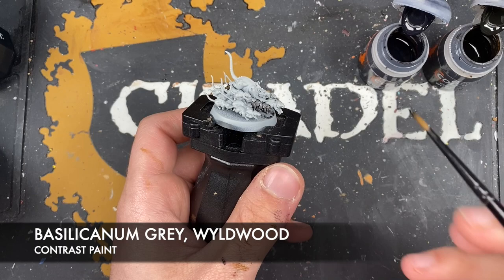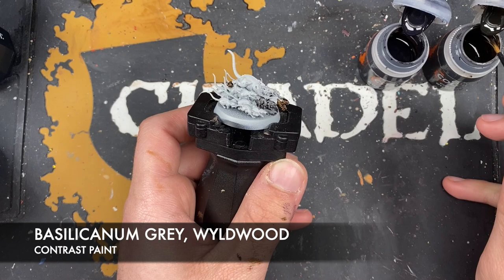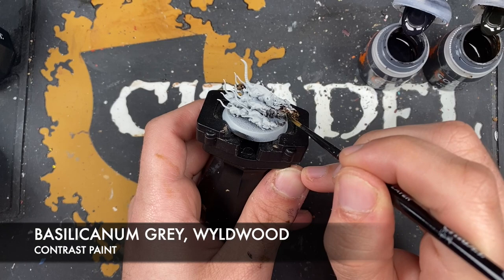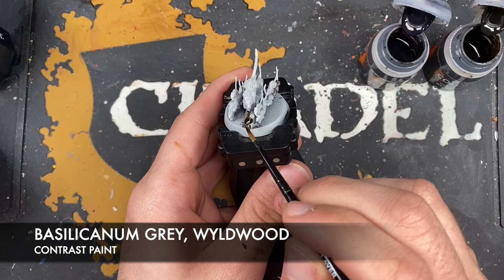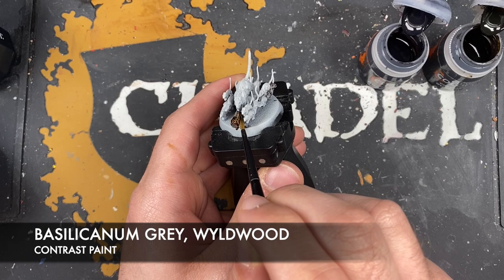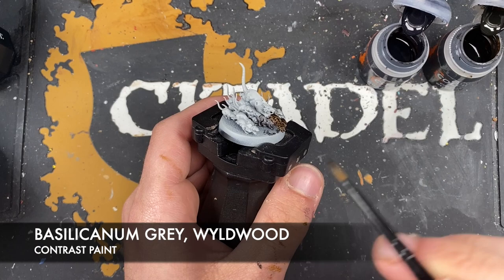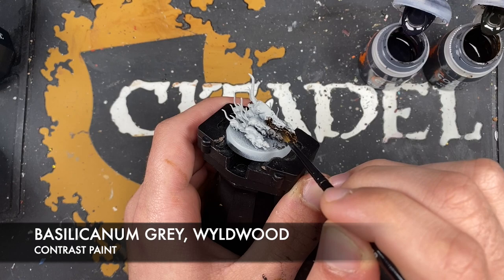Then after washing my brush, I'm going to use Wildwood on the next rat just above it. I'm going to coat this all over. What you'll notice in these rats is they've got some exposed bone and skulls — you can try to avoid that, but don't worry if you don't, you can always go back to it a bit later. For example, I've just gone over that skull, so we'll neaten that back up with some grey afterwards. We also want to try and avoid getting any of these paints on the tails.